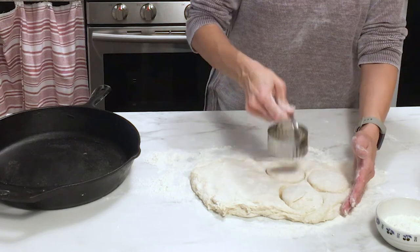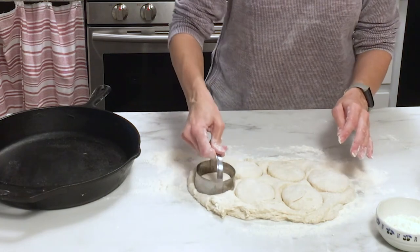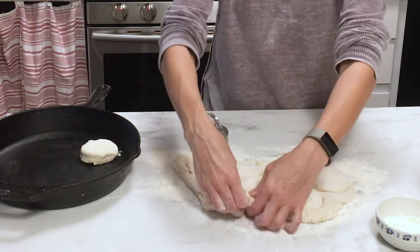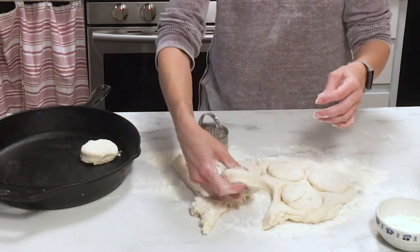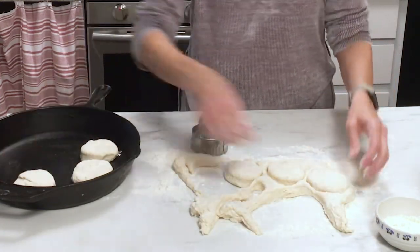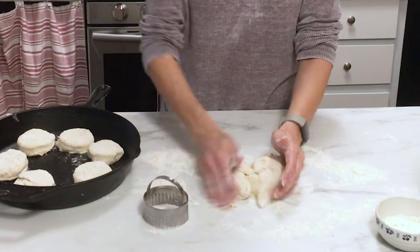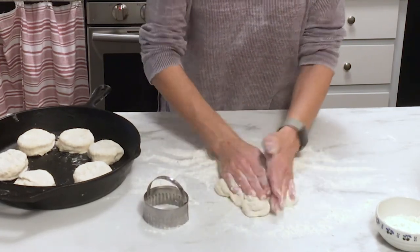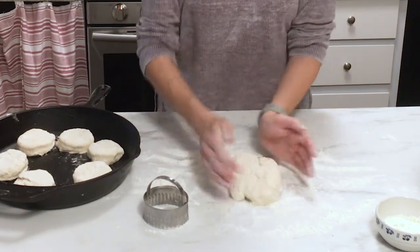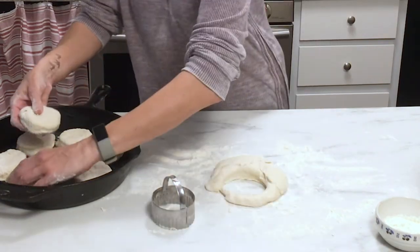Press straight down and you can wiggle it just a little bit to separate the dough from the biscuit cutter, but go straight down and pull it straight back up. If you twist the biscuit cutter it will seal the edges and prevent the biscuits from rising well. Arrange the biscuits in a cast iron skillet — or a baking sheet if you don't have one — about a half inch apart. Gather up the scraps, push them together, and cut out as many as you can; I usually get about 12 from this recipe.